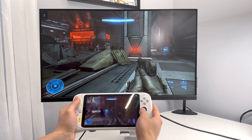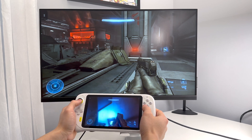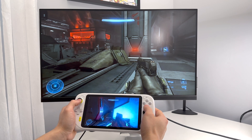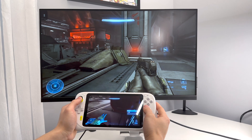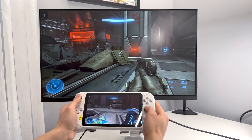Here's an example of the Chromecast freezing. You can see I'm still playing the game and it's just simply froze on me.